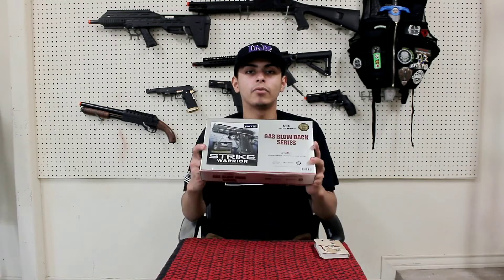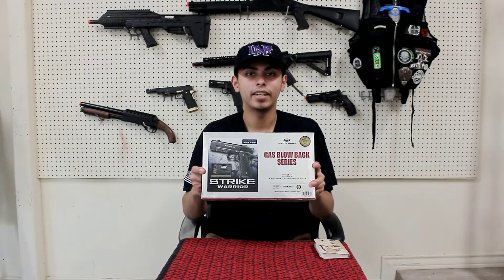What is up guys? It is Motosopter here. I'm going to be doing a review today about the Tokyo Marui Strike 45 Warrior 1911 gas blowback.